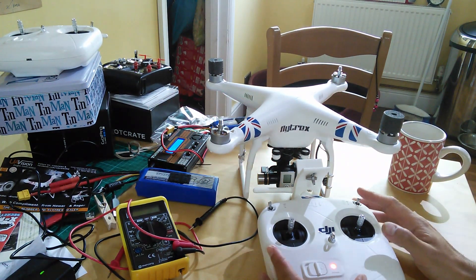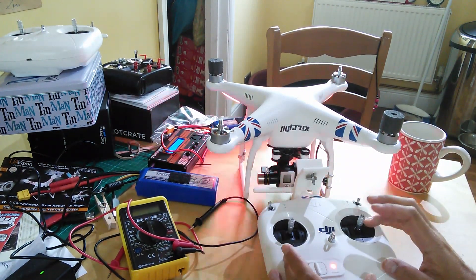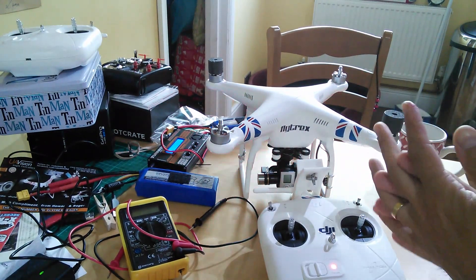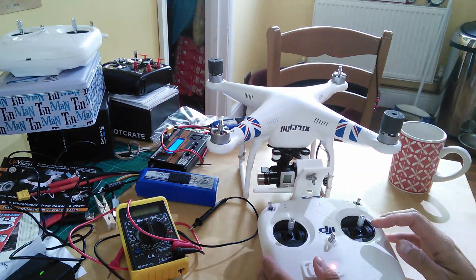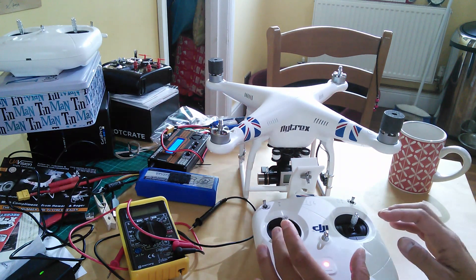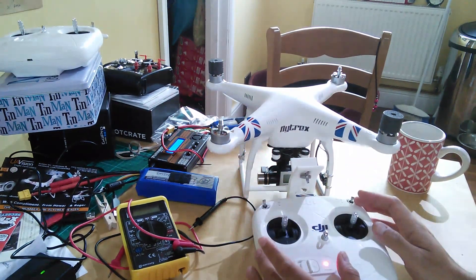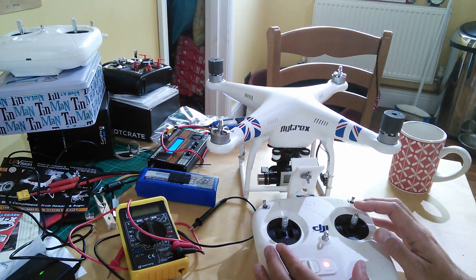Must be the excitement. So yes, quick video request from somebody who is about to take ownership of a shiny new Vision Plus. A bit like I did before I got my Vision and my P2, he's read everything. He used to fly RC helicopters — the big 500 size T-Rexes and stuff — so he's not unfamiliar with RC. But one of the things he's read about and got slightly confused about: he wants to put it straight into NASA mode to get the additional features, and he's been concerned about the CSC mode, which is obviously the motor arm and disarm.